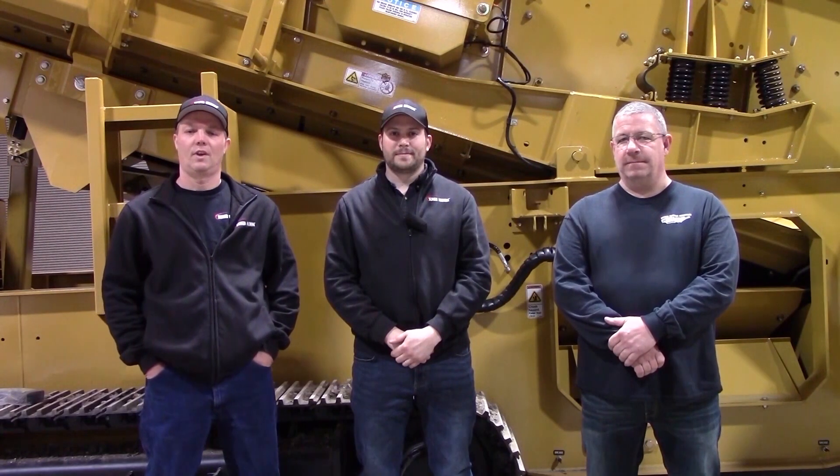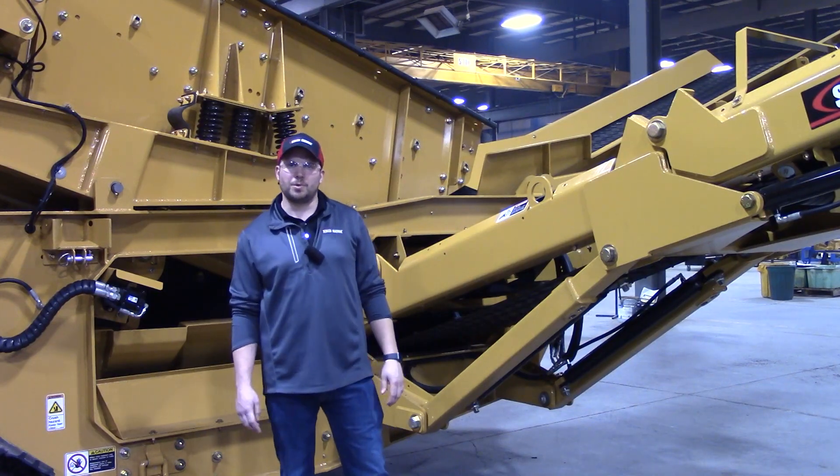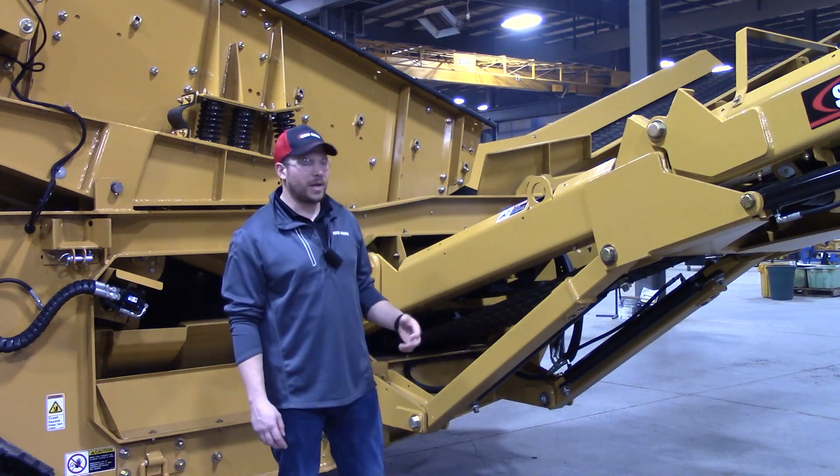Hi, I'm Mike. I'm Scott. And I'm Mark. We are your Screen Machine product support team, and here's another quick tip. In this quick tip, we'll be going over some new model year updates on our 516T Spider plant.